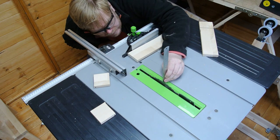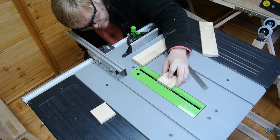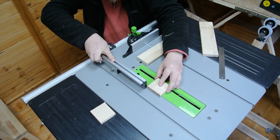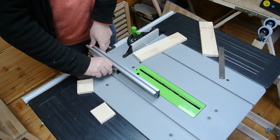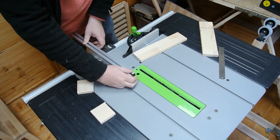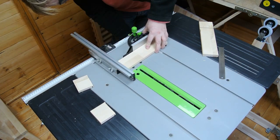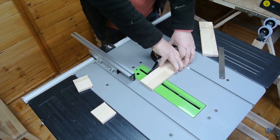With the rails cut to the desired length, I set the blade height to 8mm and check with the off cut. The fence is adjusted to place the groove at 57mm from the end. I've pulled the fence back away from the blade and use a mitre gauge to make the cut safely.